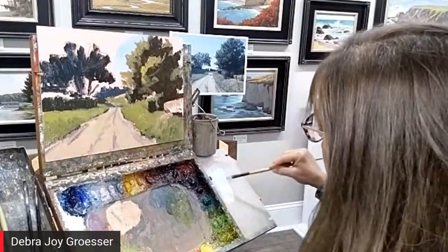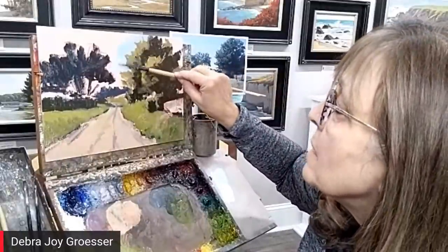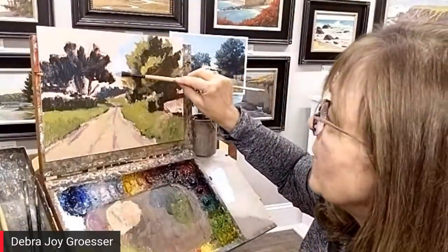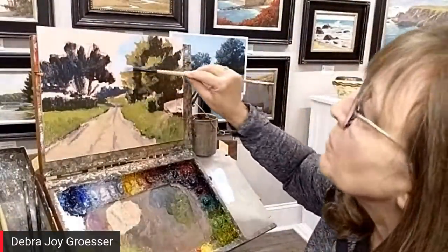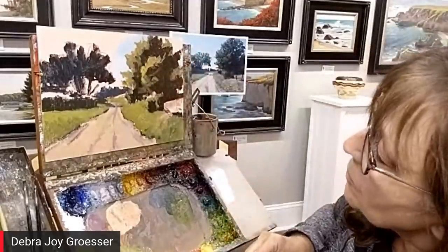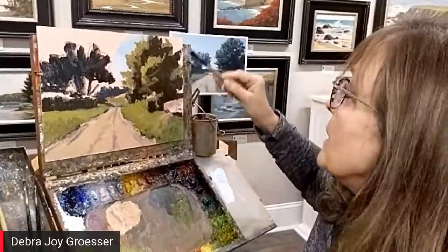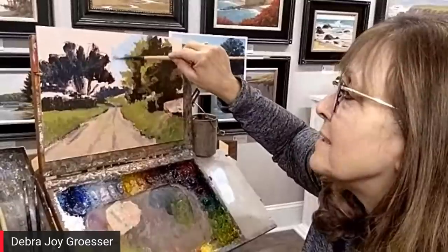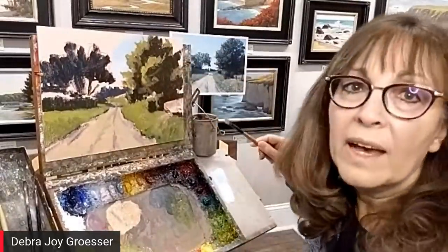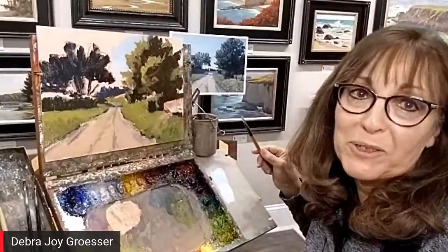When you put your sky in, do you make it lighter towards the horizon or pinker? It depends on the time of day. This one had some distant clouds that were actually a little pink. Generally you want to lighten your sky as it goes down to the horizon — again, there are always exceptions to the rule. Rules are made to be broken, once you understand them. But you need to understand them first.